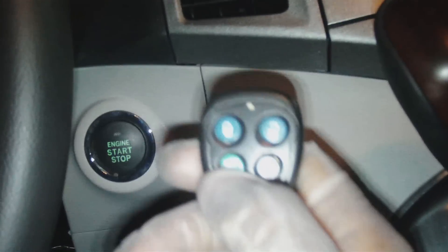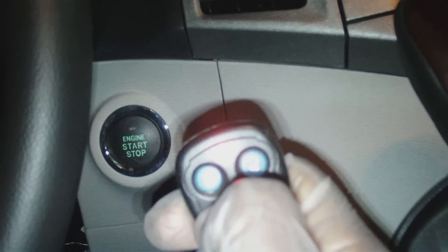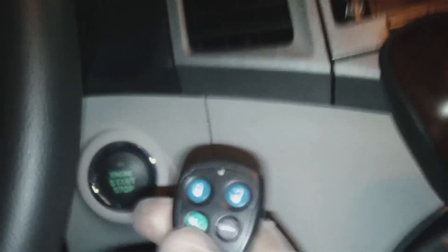You hold down the green button to pop the trunk, the trunk goes up. Hit it again and the trunk comes down.